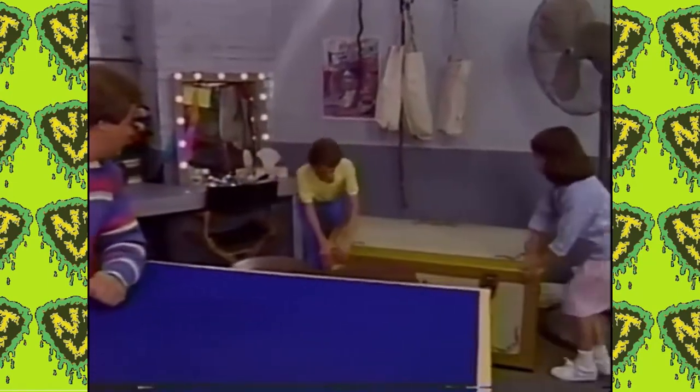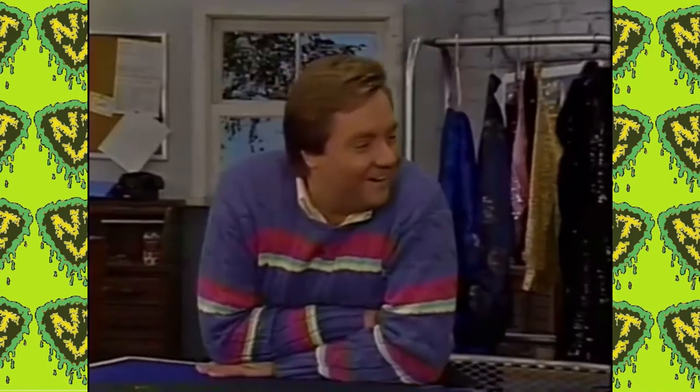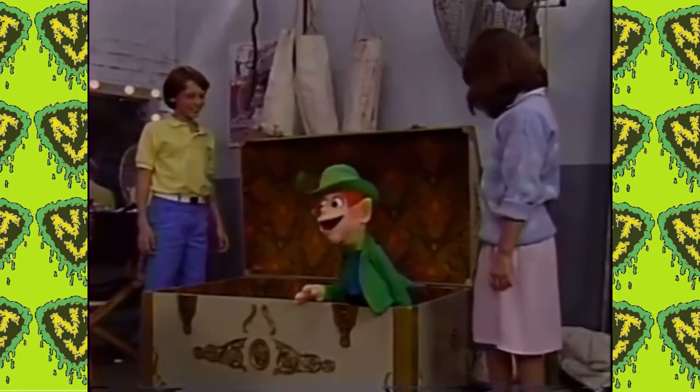In here. It's Lucky! Lucky, what are you doing in there? Why, it's simple. I'm waiting to be discovered.